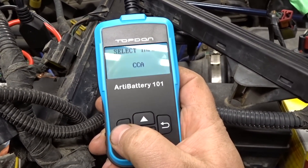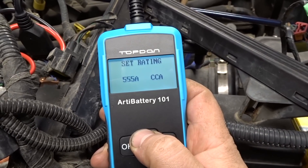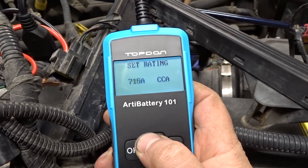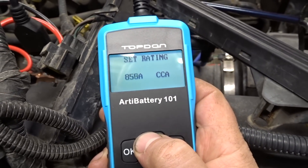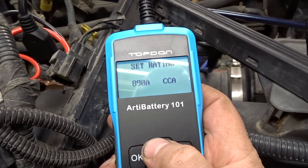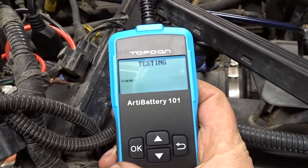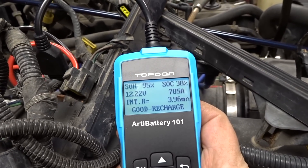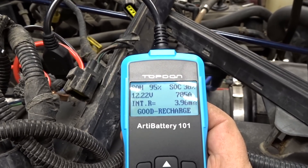It's not zero degrees so we're going to go 890 CCA. Doing the old test right there. State of health: 95%. State of charge: 38% — I believe that's what that means.